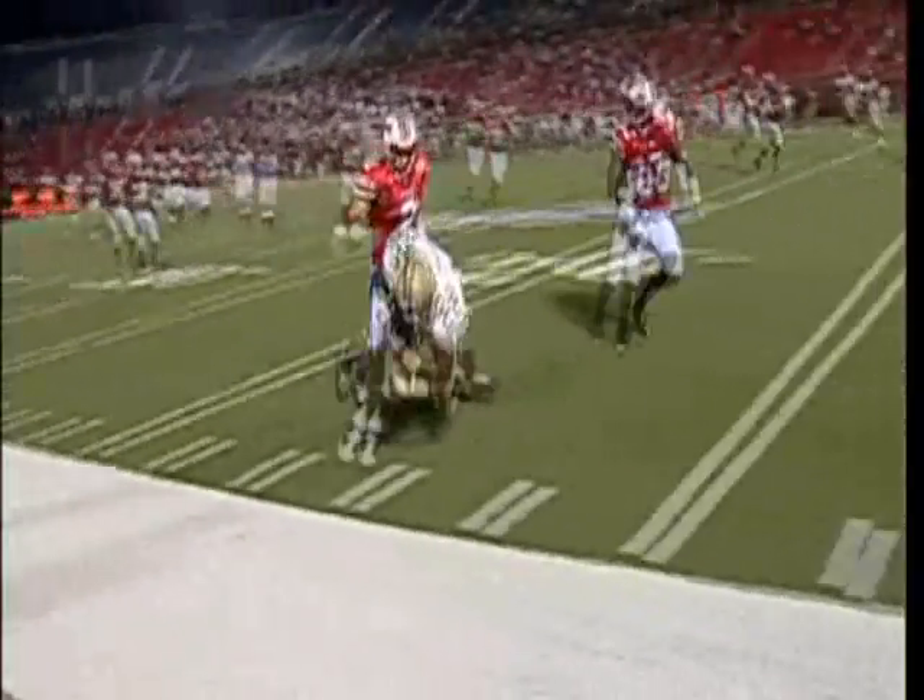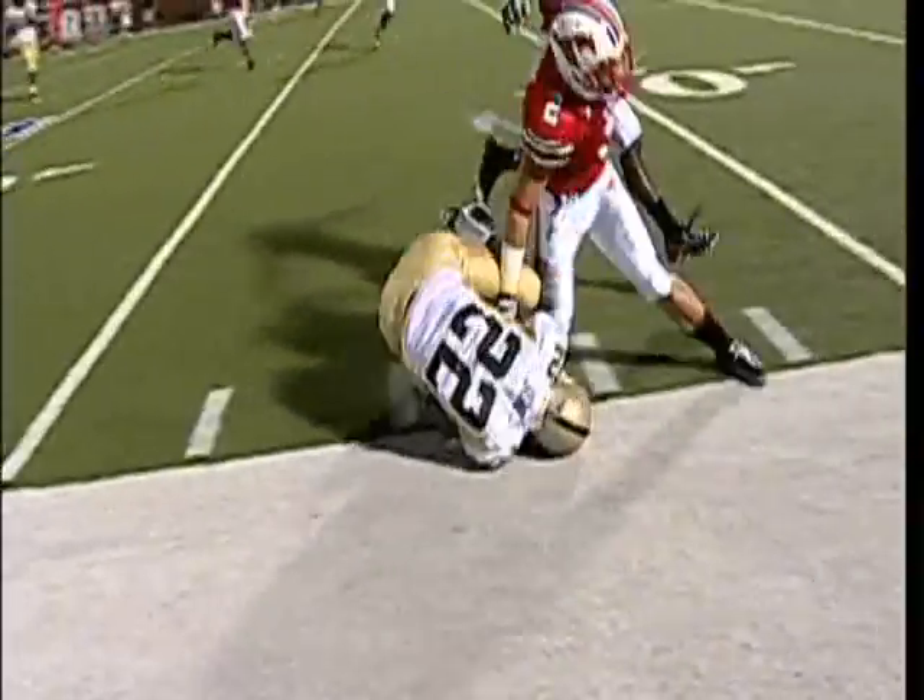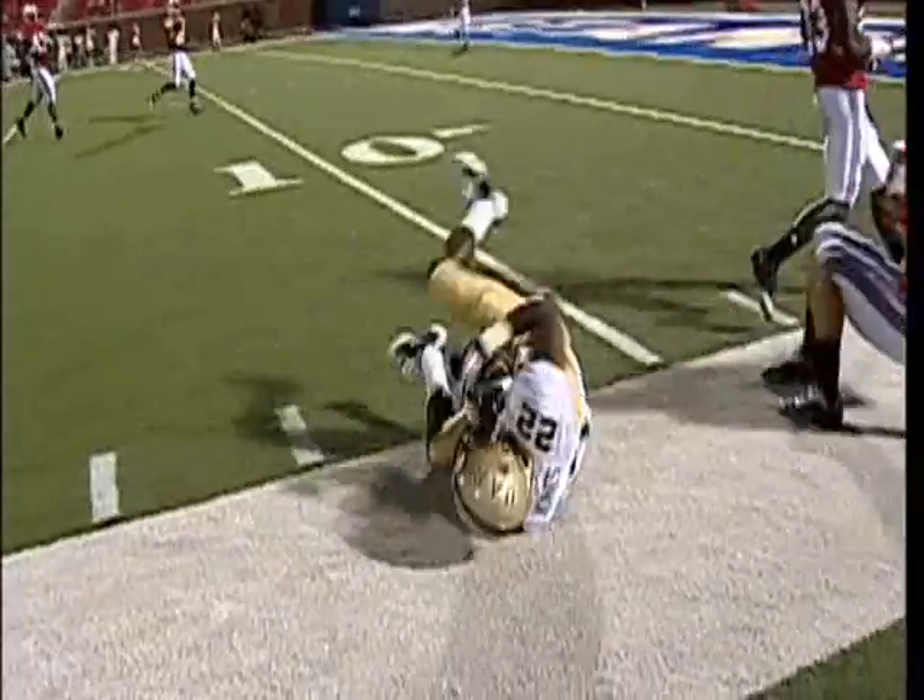A Mustang player is hurt — Sterling Moore writhes in pain on the near sideline. Against UAB, my kneecap slipped out to the outside and came back in.